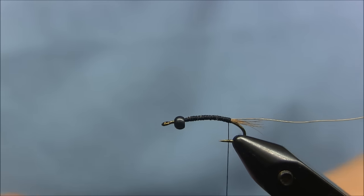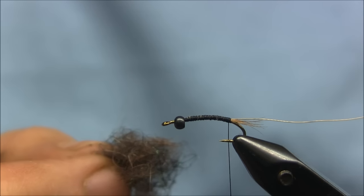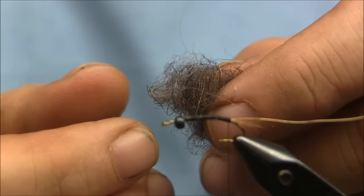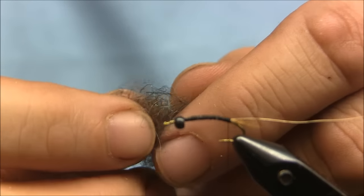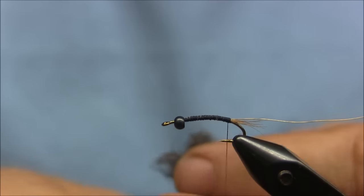For the dubbing of the fly, it's a mixture — your standard Hendrickson or Isonychia rabbit mix of black, rust, and gray. But I've added some peacock black ice dub to it, just to give it some flash.